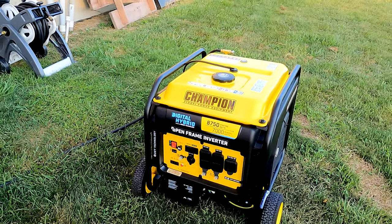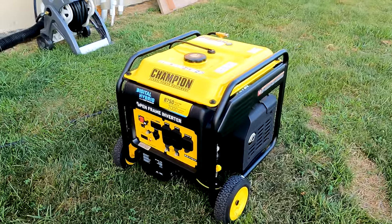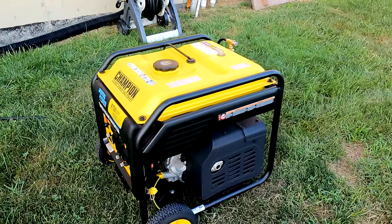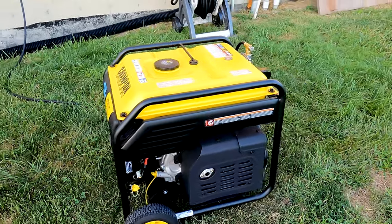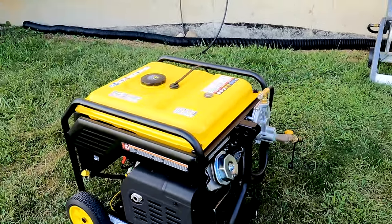Definitely one of the advantages of running off propane — everything runs nice and smooth. I have to say I've never had a starting error when running this on propane. From my other video you can see that probably 30 to 40 percent of the time when I started this on gas I had the false error start. So it's running really smooth and well off propane.